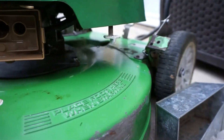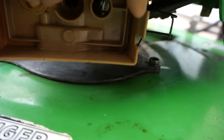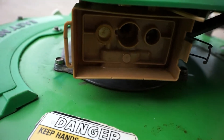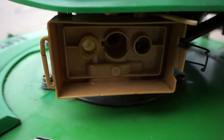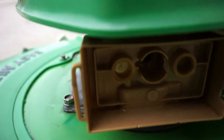Now we're going to get the two plastic plugs and put them in the screw holes. You might not have these. They should just block dust from getting into the back. You just set it like that.